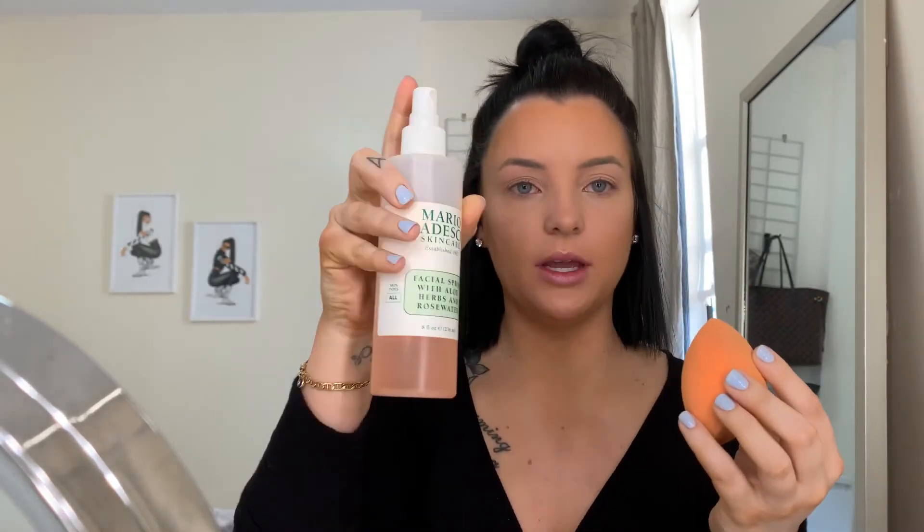To set my under eyes, I used to use a brush, but now I like to use my beauty blender while it's still damp. I re-blend my under eyes first because they've been sitting for a minute — letting them sit can cause creasing, so re-blending helps. Then I take my Mario Badescu spray, tap tap tap and blend, then take my translucent powder and pat it into my skin — I don't bake, I just pat.